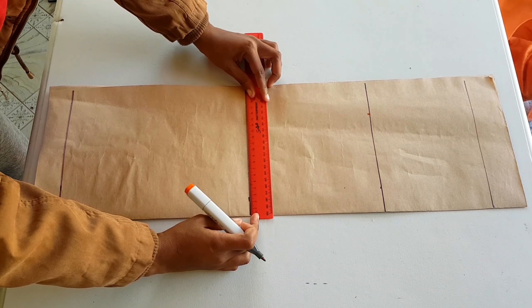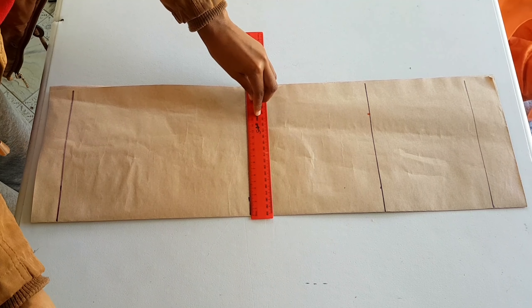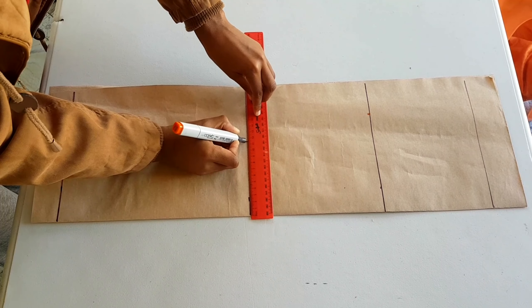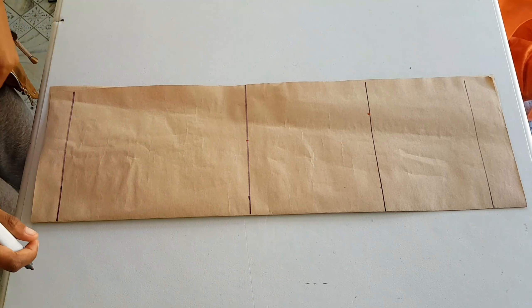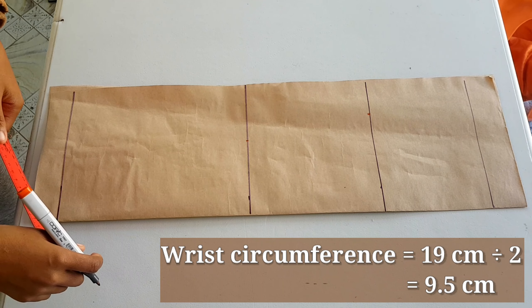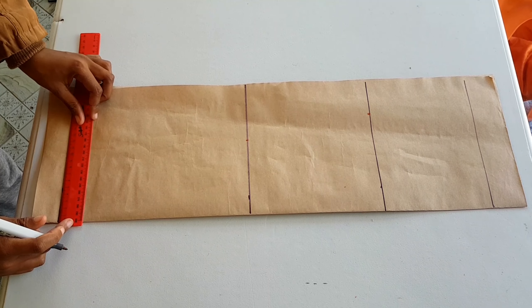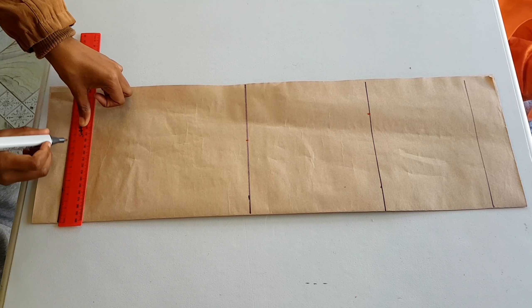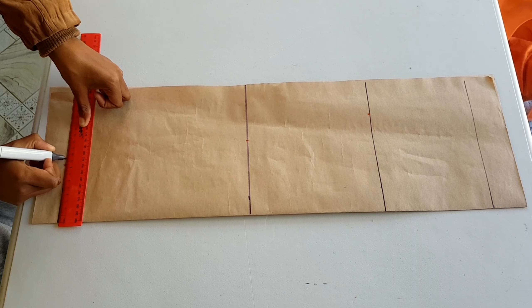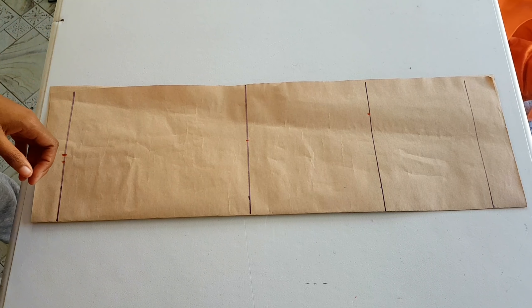Then we go to our elbow — the elbow measurement is 23 centimeters, so half of 23 is 11.5. We mark 11.5 over here and leave it there. For our wrist measurement, the wrist measures 19 centimeters, so divide that by two: our wrist is going to be 9.5 centimeters, marked over here.